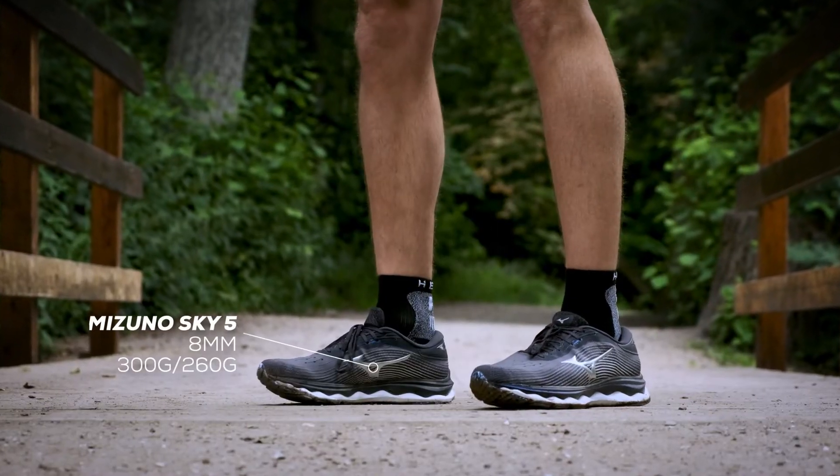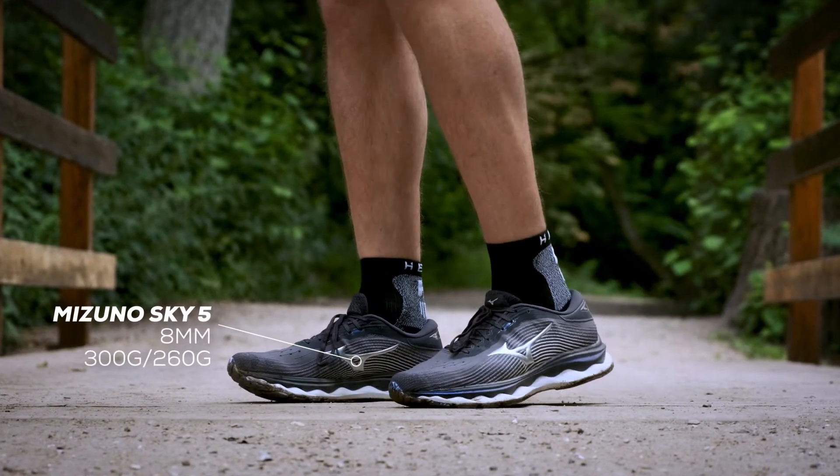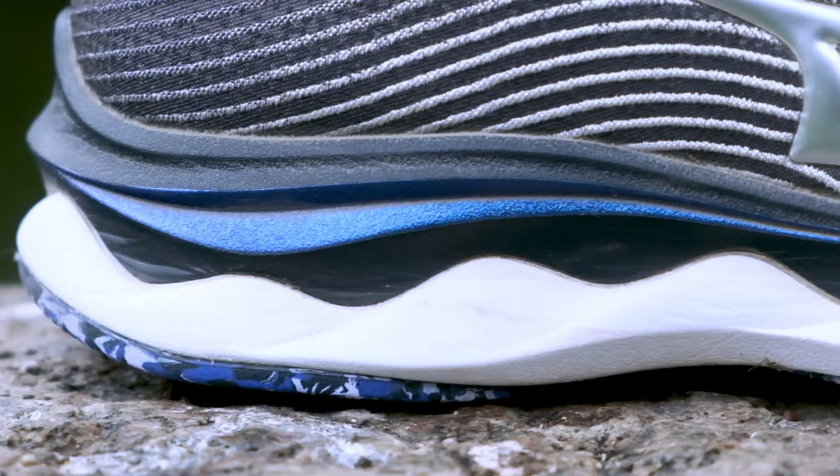Overall I think the new design is a really good upgrade. I really enjoy the fit, I really enjoy the heel counter a lot better than the last version. And even though there are upgrades all over the board, the midsole is the most important upgrade.